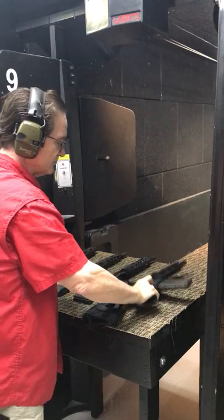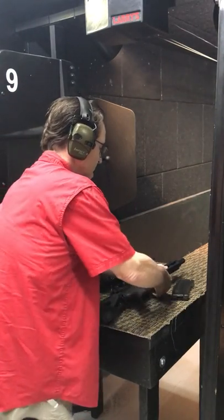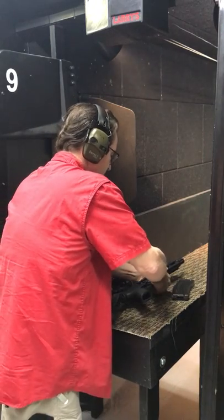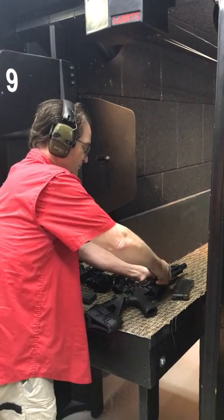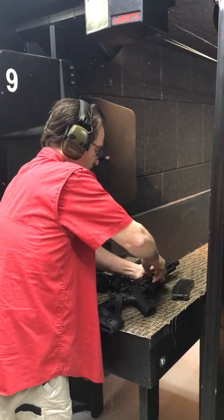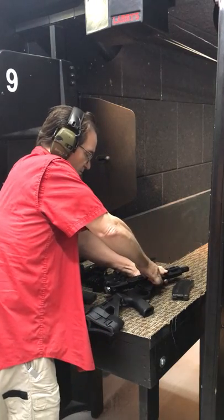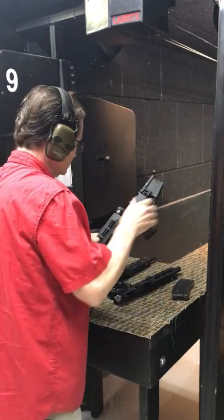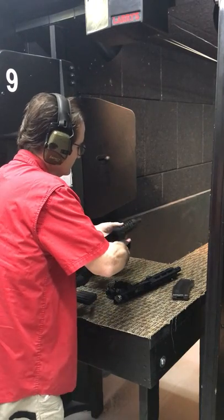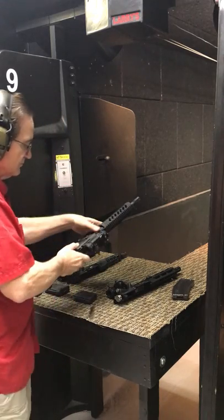Five quick rounds of .22. Notice how fast he's able to remove the magazine and then disconnect the upper from the lower, pulling the pins out. If you're trying to do this with a new firearm you've just recently purchased, do not try to pull these pins all the way out — they're designed to be retained in the lower. If you do pull them all the way out, you're going to have a really hard time finding those little springs and detents because they will go all over.